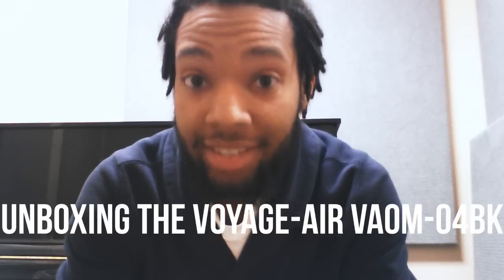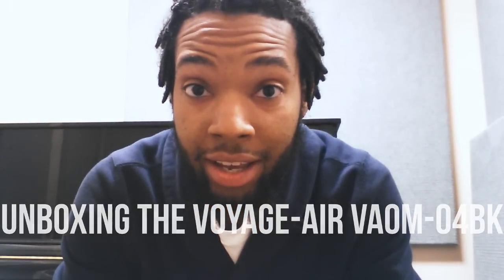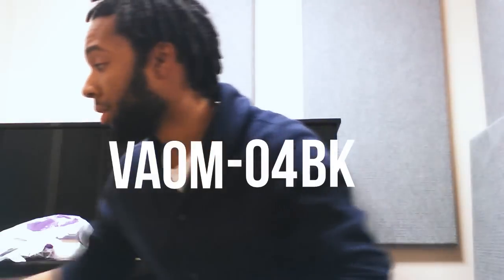Hello there, it's James Smithey here and I'm actually here today to do an unboxing video of this lovely Voyage Air guitar, the VA OM-04BK — the black orchestra model. I scouted it from Musician's Friend not too long ago and I've been terribly excited about it. I'm actually planning a trip to New York next week and this was the perfect guitar for my flight. Didn't want to risk losing my guitar in baggage claim, so this is going to be a great little travel buddy. I actually plan on keeping it for a few years.